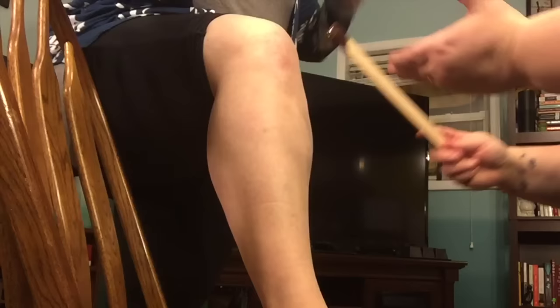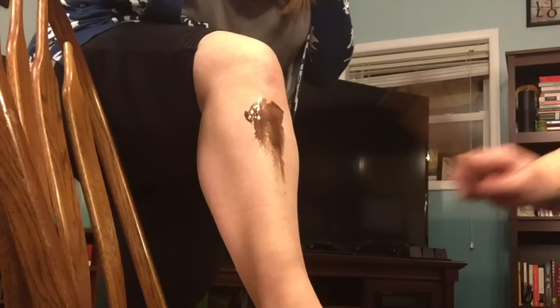You dip the stick in, spin it around a little bit to get the excess off because it is kind of runny and you don't want to get it anywhere, then you apply it by going down.